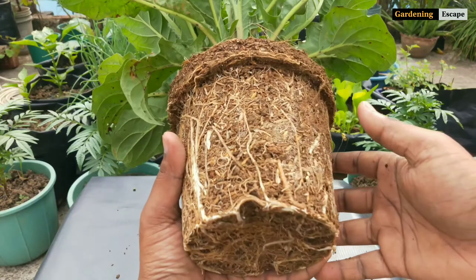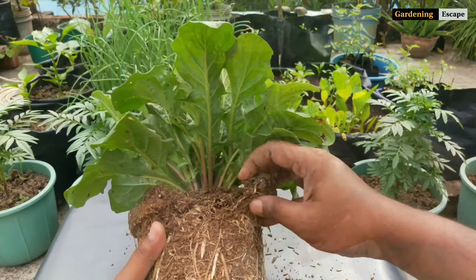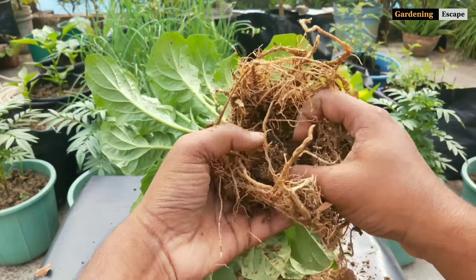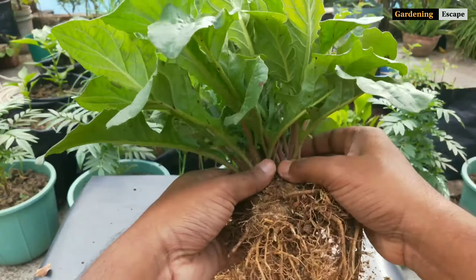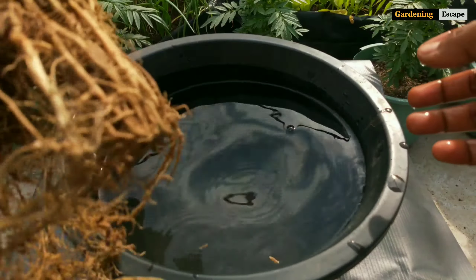See how nicely it formed roots around the soil. Now first remove the soil around the crown and then work on separating the big roots. I have removed almost every bit of soil — just a little bit remained at the base. It has to be cleaned so that we can understand where we should divide it.